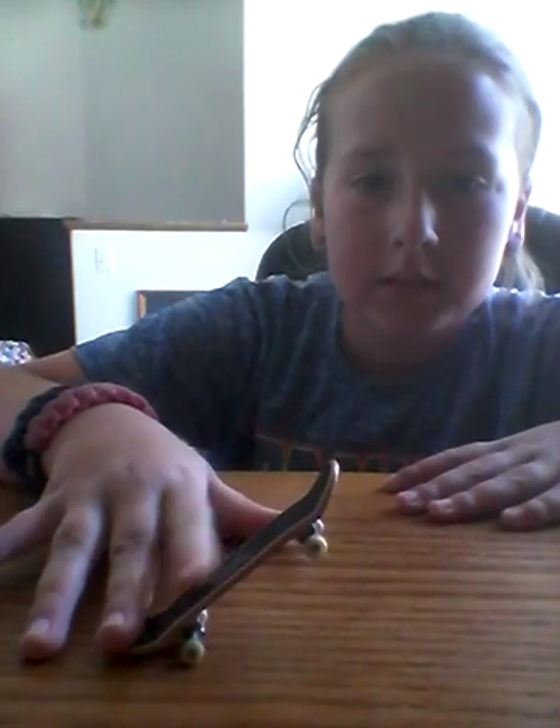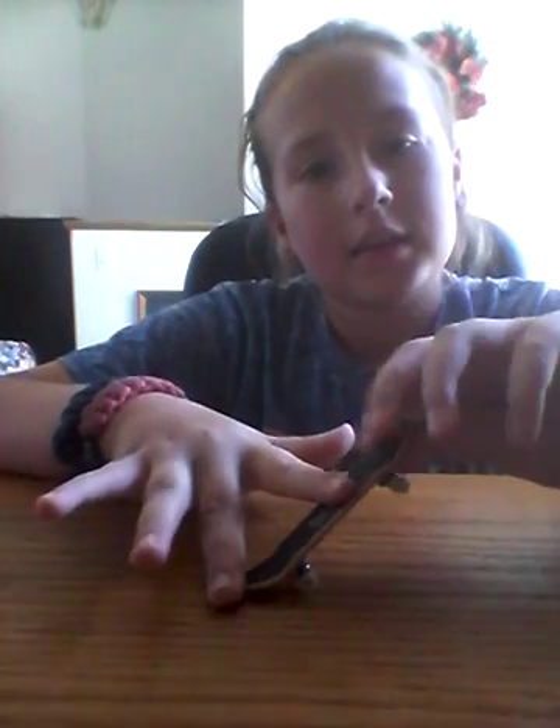So what you do, just like the real skateboard, you pop it and you slide. When you go, what's going to happen is you're going to slide your fingers — you're going to go pop, slide, and then let the top go up. And then go down like this.